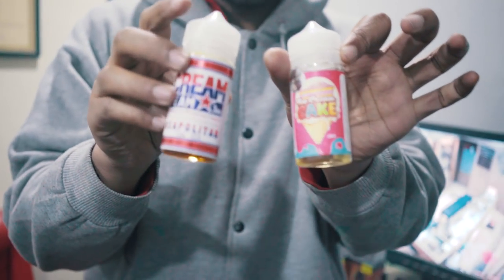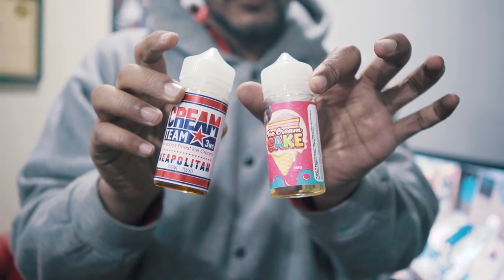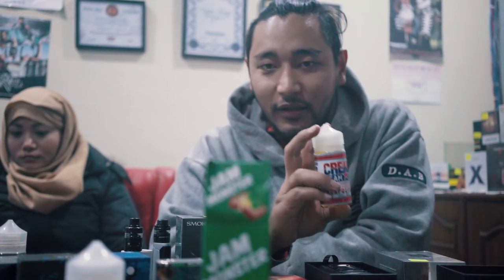100ml of juice is 4000 rupees. If you smoke like 10 to 20 cigarettes a day, 100ml of juice lasts around 10 to 15 days. The initial cost is a down cost, so in the long run, vaping is cheaper than smoking.